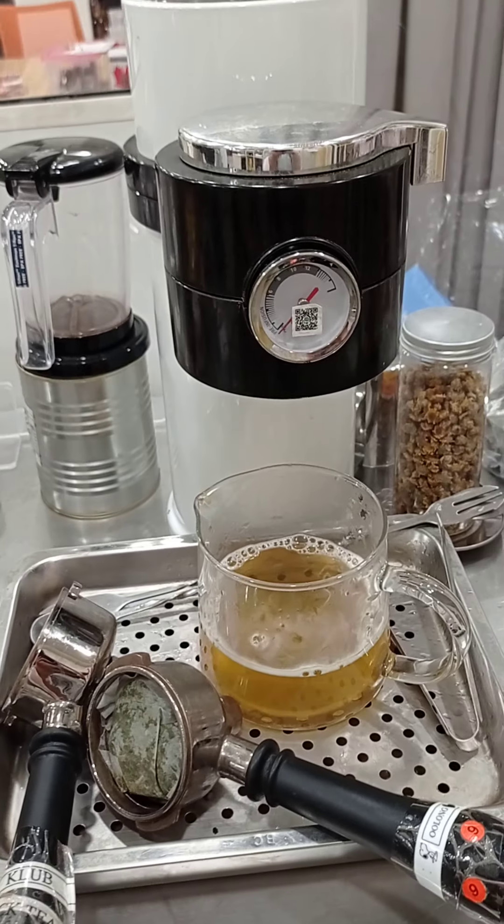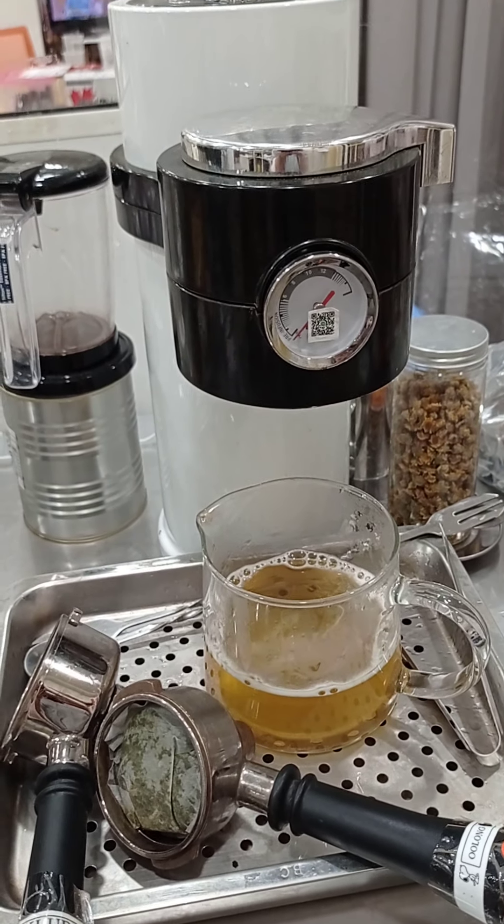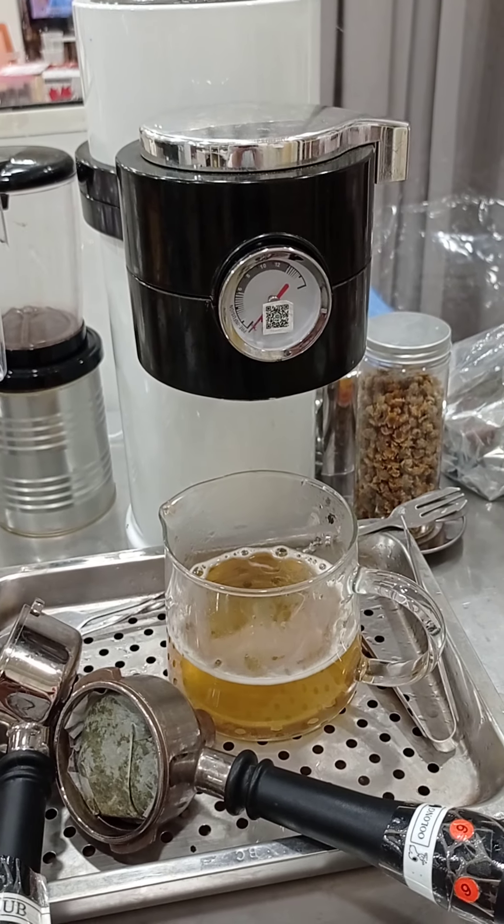I hope you can understand my introduction about this machine. Thank you.